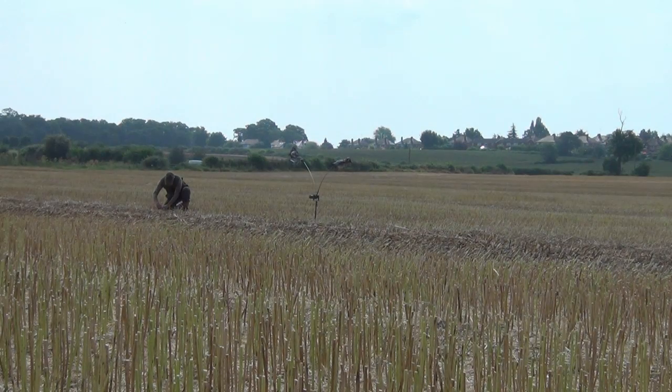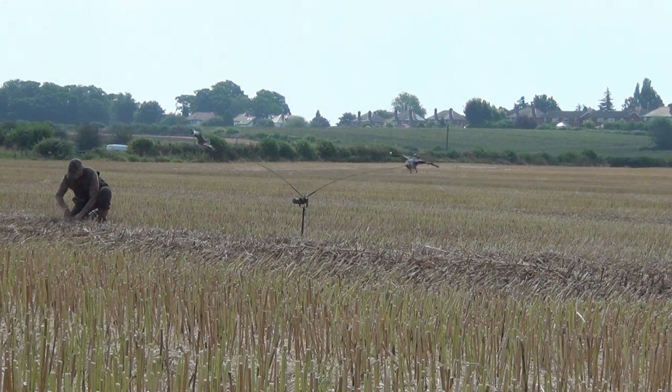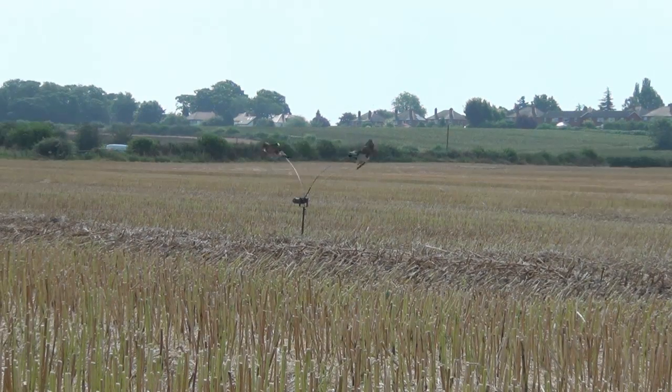I've only been with Gary about ten minutes now and about four or five birds have already come in, but they've just been a little bit too far out of range to actually shoot with a shotgun. So what Gary's done is moved the pigeon magnet a little bit closer towards the hide, set it up using the real shot birds, and hopefully this will bring the birds in closer along the flight line and we'll be able to shoot them on camera.